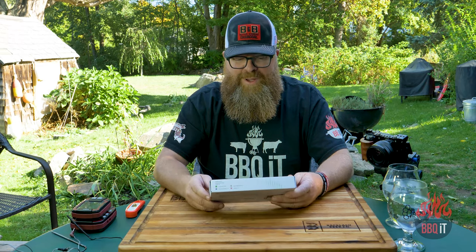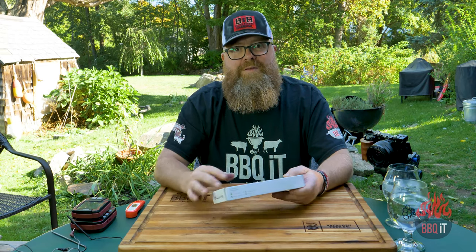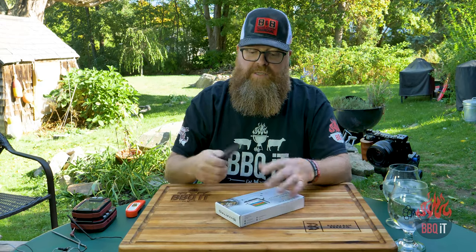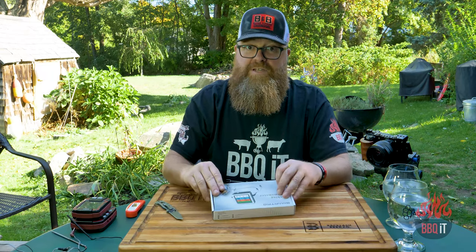There are a lot of thermometers on the market, so this is really an open world of stuff. I have a few over here and I'm going to A and B some of these a little bit. It's really hard to test something until you put it through the works for a couple weeks or a few cooks, but let's go ahead and open it up, see what's inside, see how it looks, put some batteries in it, and see how the design works out.